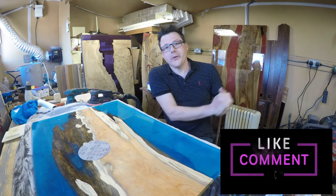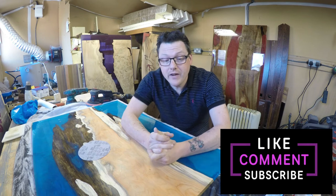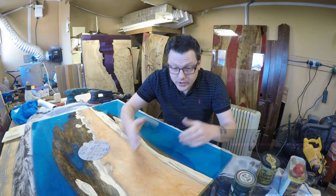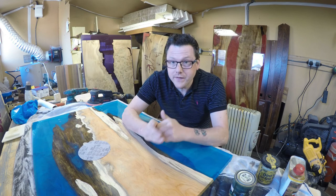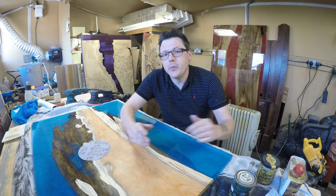Hello everyone and welcome back to the channel. In this series of videos we're going to be looking at sanding techniques for various ways of finishing your wood and resin projects. Getting the final finish between your wood and resin can be quite tricky and there are various ways that we can approach this.